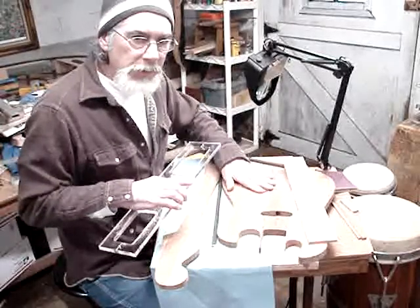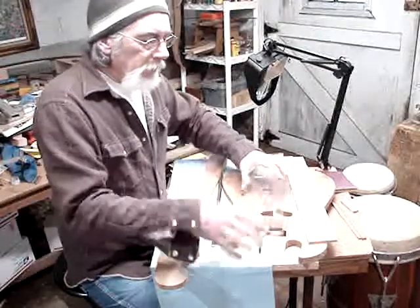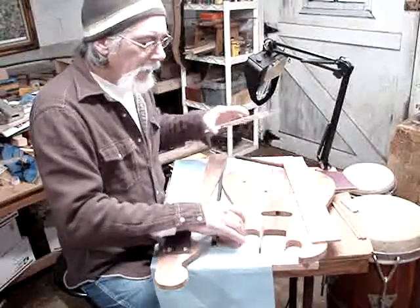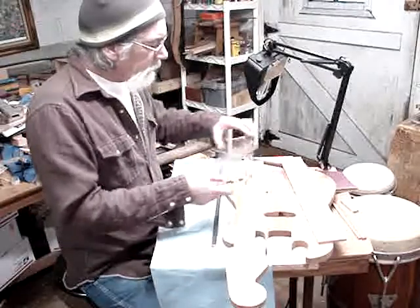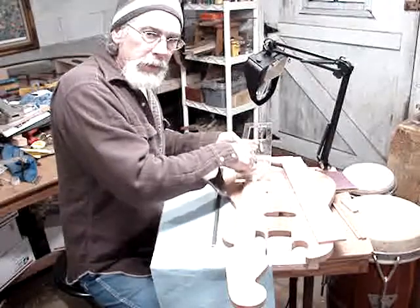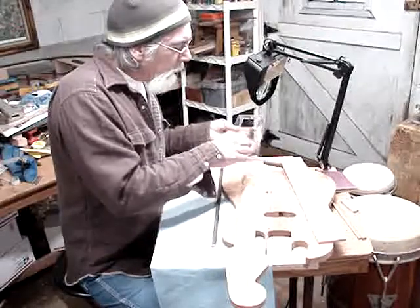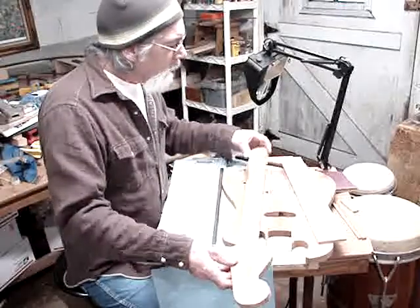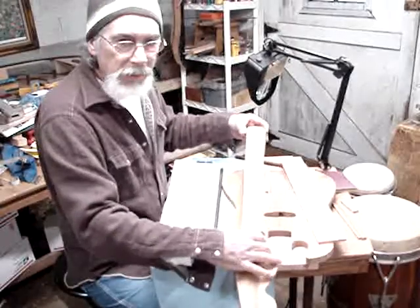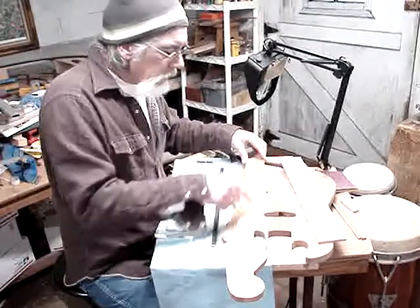This is the guitar I'm working on — it's my interpretation of an old Silvertone amp-in-case guitar. I use this template to route out my neck pocket on the body, and also on the neck itself. I draw out my cut line in the pocket, and that's what I use to cut the neck down. The neck tapers from about two and a quarter inches at the heel down to about one and seven-eighths of an inch at the nut end, and I cut that out with a band saw on both sides.